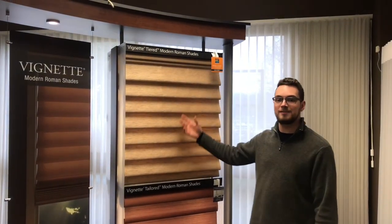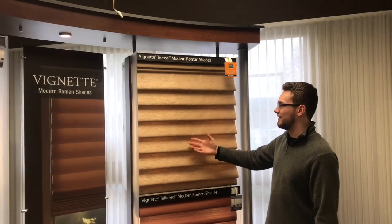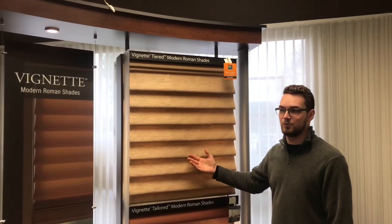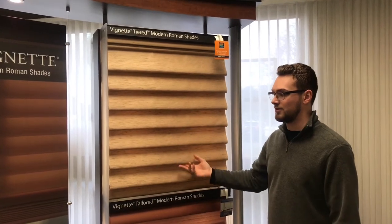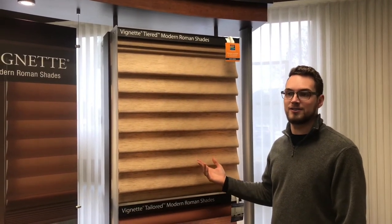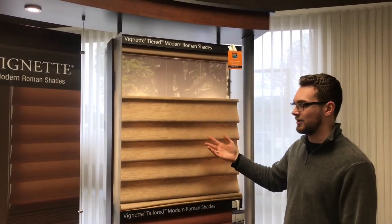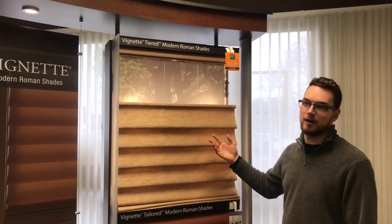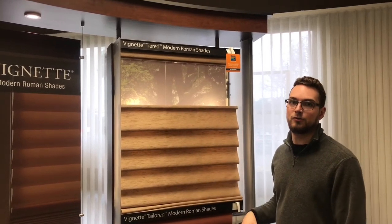Now that the shade is down we can take a look at some of the gorgeous fabrics available on the vignette. Each vignette comes with an attached liner as well, and that helps so you never have to dress it and there's never any exposed cords on the backside for enhanced child safety. It also gives you the option to do interesting alternate control options such as top-down bottom-up, motorization, and many other things that you couldn't do on a traditional Roman shade.